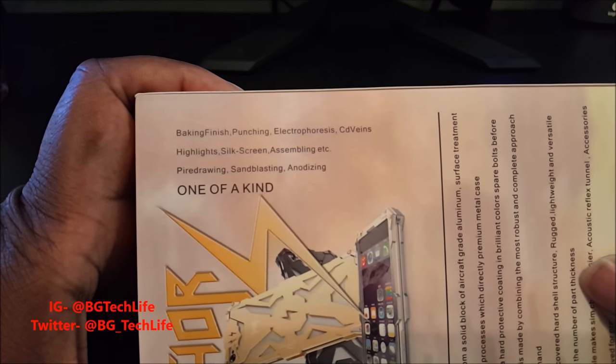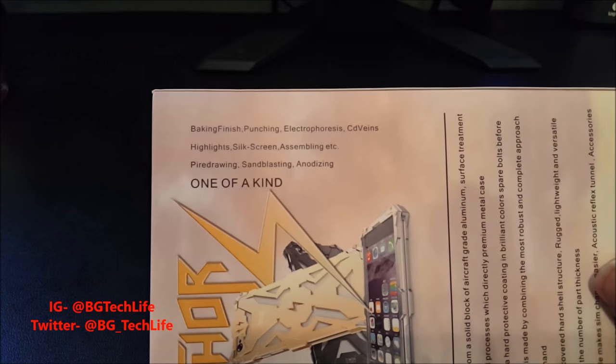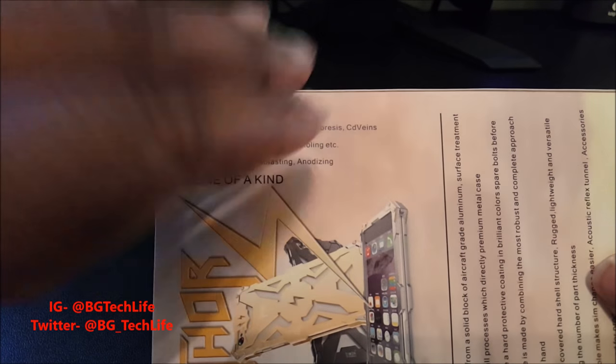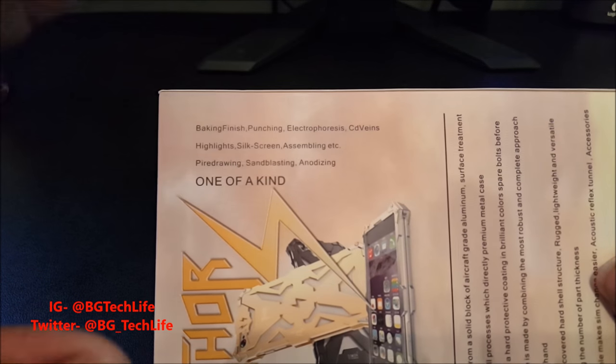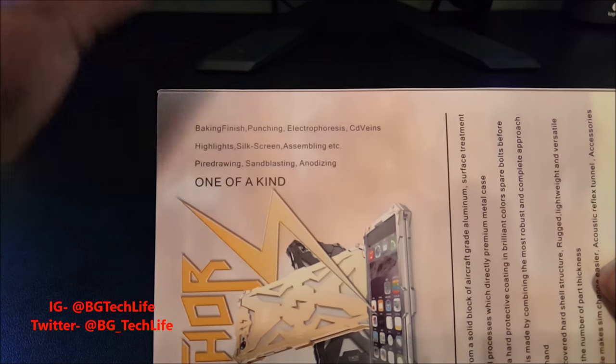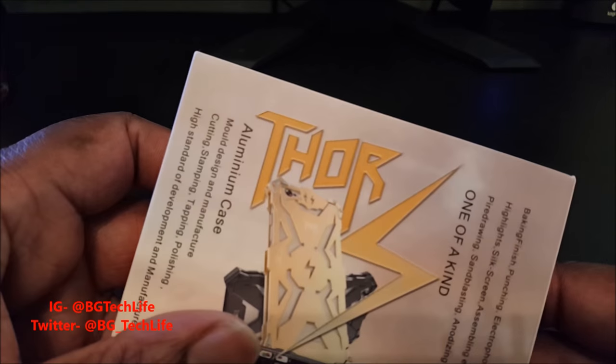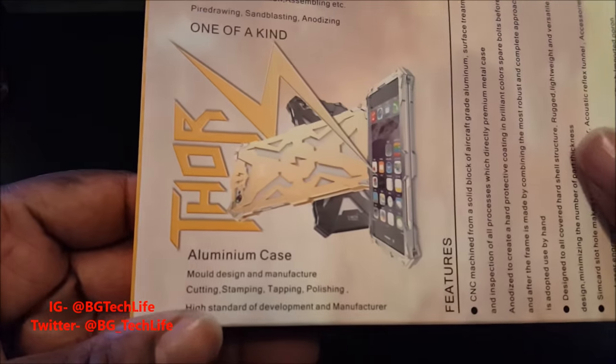On the back it says baking finish, electro finish, sandblasting — they put a lot into the build of this case. The way they painted and treated these metals, they anodized and sandblasted it, so it should last a long time and shouldn't fade. It's an aluminum case.